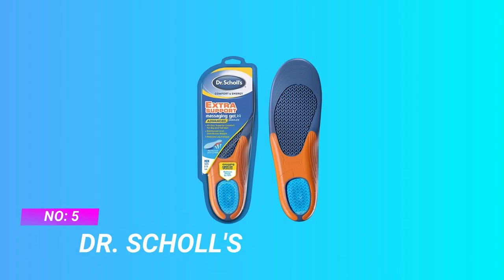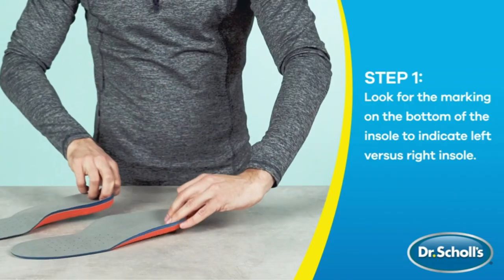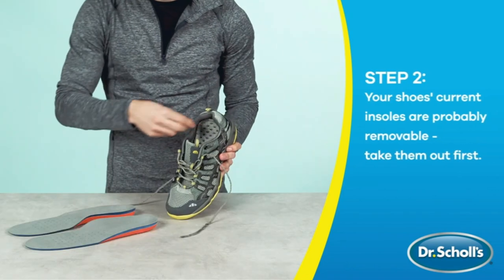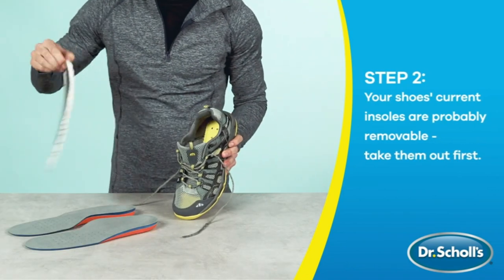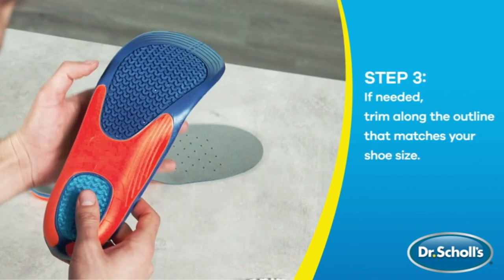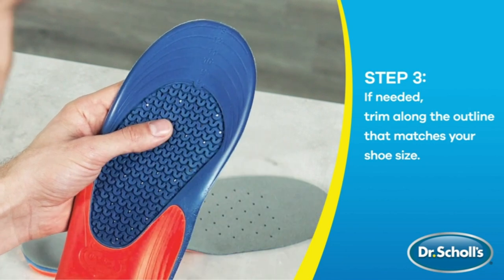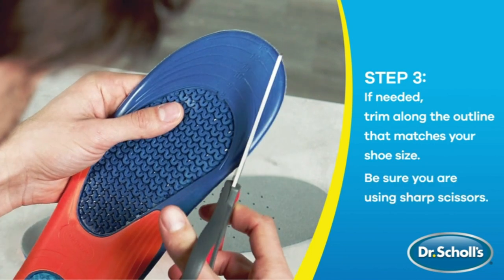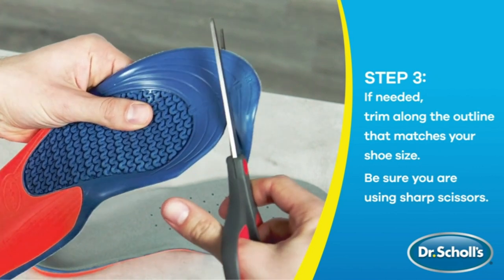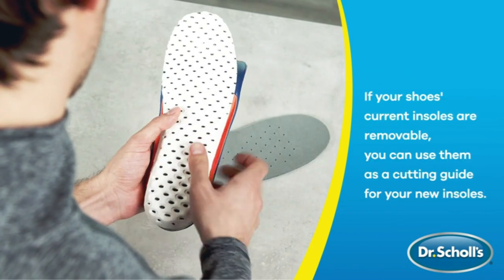Number 5: Dr. Scholl's — Arch Support Insoles for High Arches. Designed for big and tall men whose feet and legs experience discomfort and fatigue from work and other activities. Built with massaging gel technology and reinforced arch support, they help you feel comfortable and energized all day, allowing you to stay on your feet longer. Outrageous comfort: gel waves massage the most sensitive areas on your feet and provide superior shock absorption. Fits casual shoes, sneakers, and work boots and shoes.